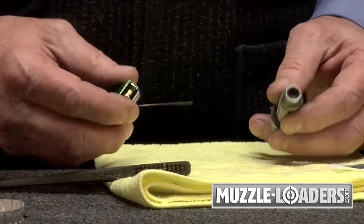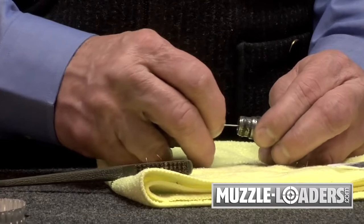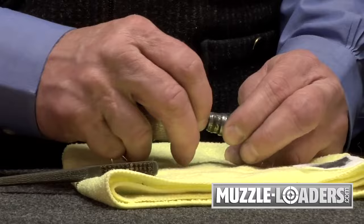The next step is to clean the flash hole with a torch tip cleaner. It's a small round file. Insert it in the flash hole, work it back and forth, and make sure you don't have any obstructions.